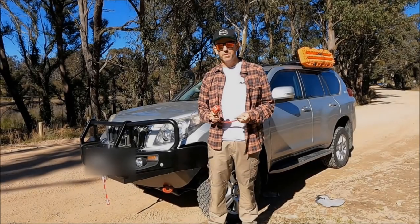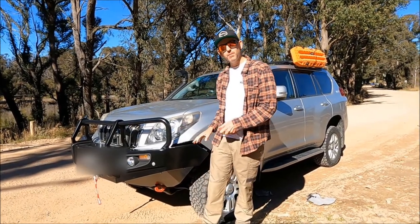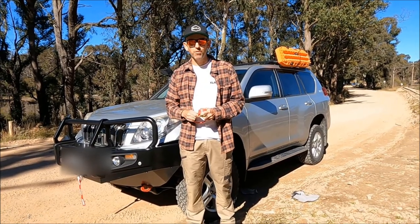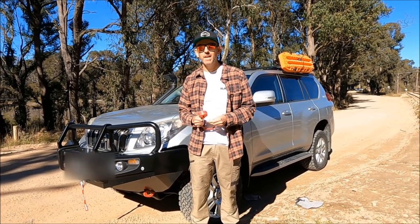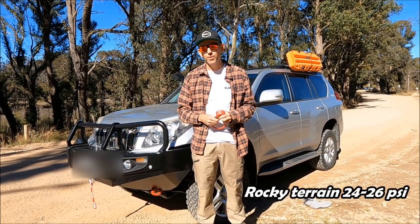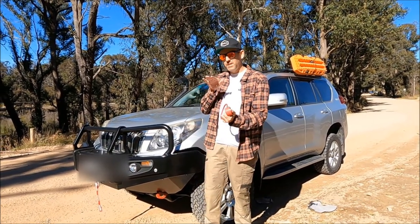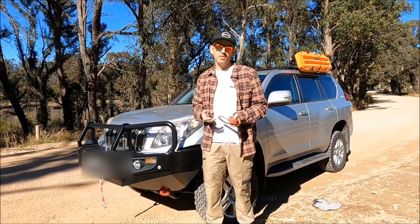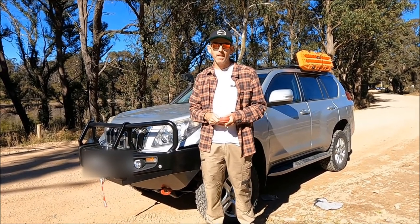So last time we were on sand. Now we're back talking about tyre pressures again, but this time we're going to lower them for when we're going down unsealed roads, gravel tracks, rocky type terrain. In this car I usually lower them down to between about 24 and 26 psi, and what that does is just give a bit more cushioning on the tyre, more traction, and help prevent punctures.